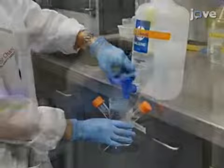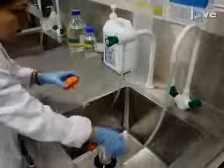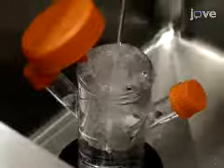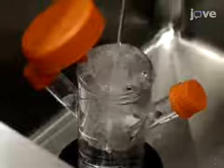After 30 minutes, rinse the flask with distilled water and fill it with 5 molar sodium hydroxide. The next morning, rinse the flask under running water for 5 minutes and fill it with 1 molar hydrochloric acid. After 15 minutes, rinse the flask under running water for another 5 minutes, followed by 2 rinses with double distilled water.